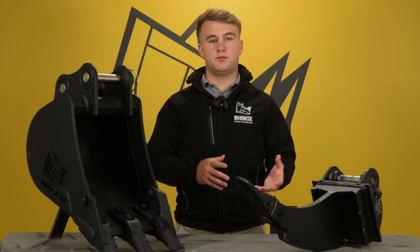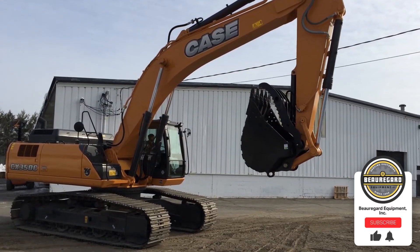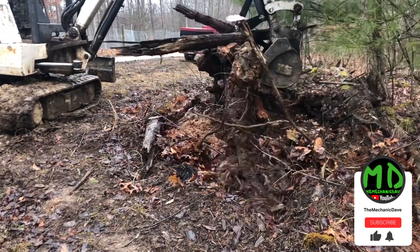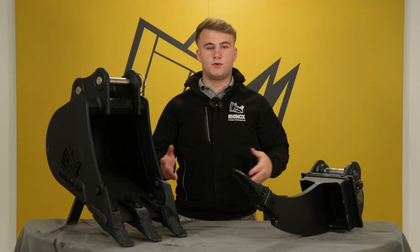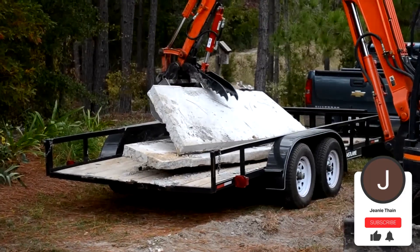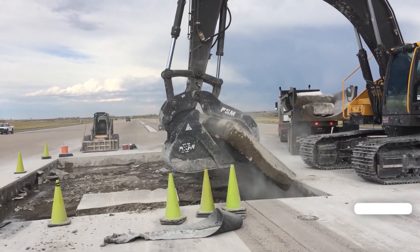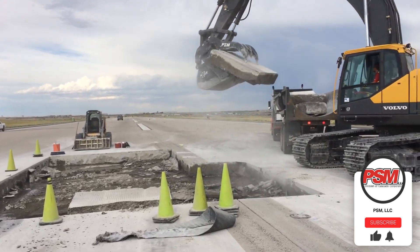Thumb grabs are compatible with a wide range of machines, from micro up to larger style excavators. Mini excavators benefit significantly from thumb grabs due to them working in tight spaces and being able to remove material more effectively. Mini excavators with thumb grabs enhance capabilities in tasks such as utilities work or demolition projects. Large excavators used in a variety of different tasks can leverage thumb grabs to provide the necessary strength to move boulders or debris.